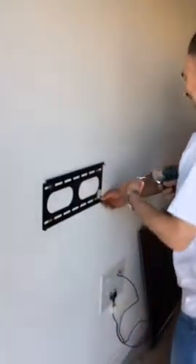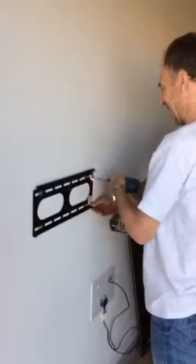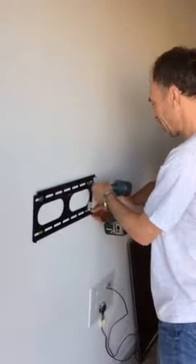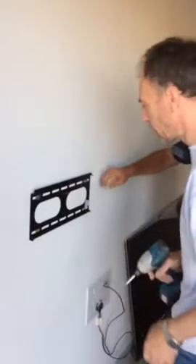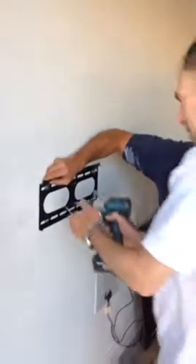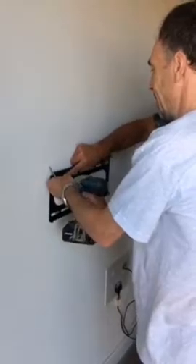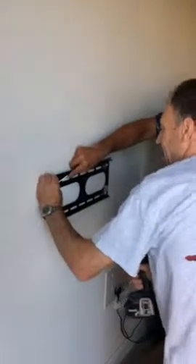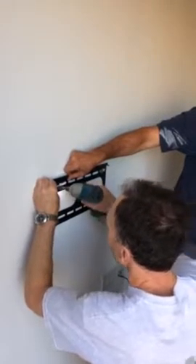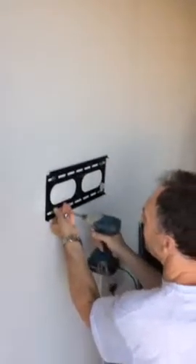I'm going to say four screws. It's not like screwing them. That's tight. Is it horizontal? That's not horizontal. Is it? Yeah. Give it a little bit more. Is it? Yeah. Is it tight?